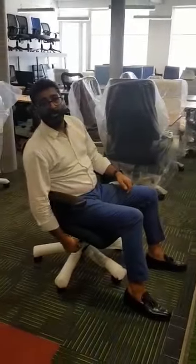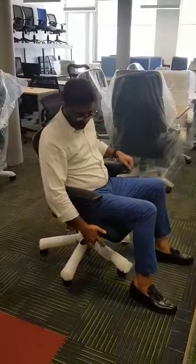This chair comes with a special feature which is seat depth adjustment. You can increase the depth of the seat.